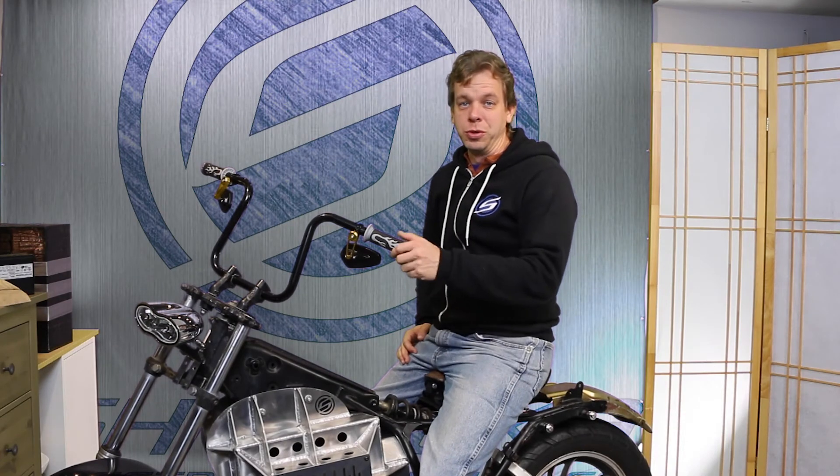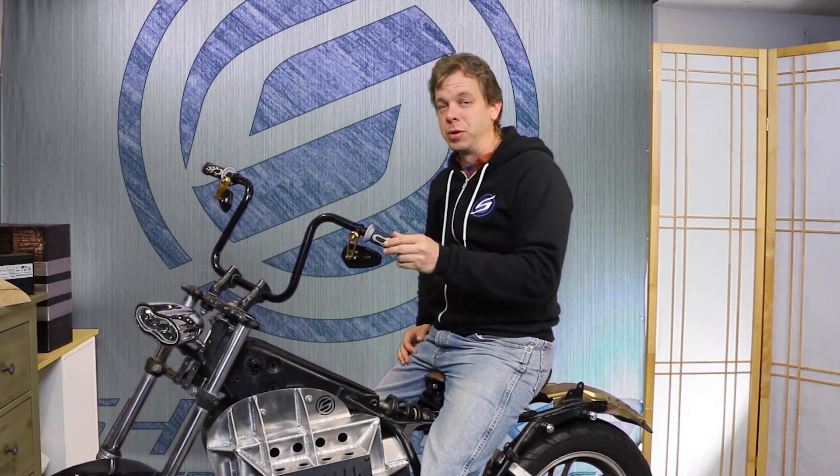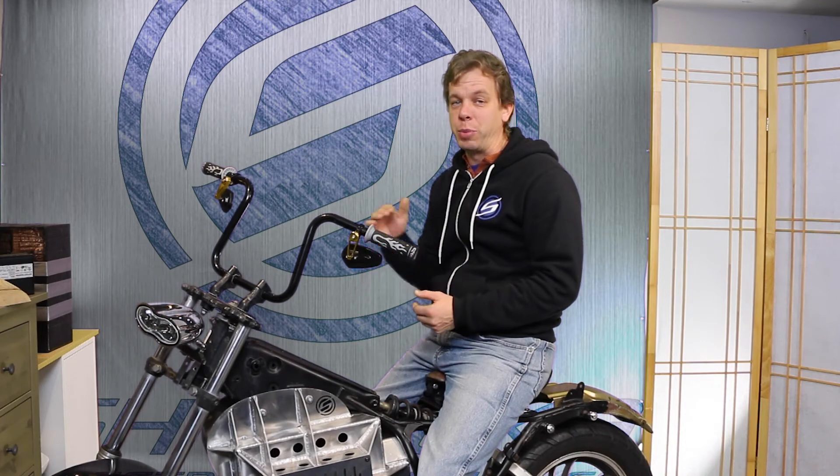That about does it for episode two — the evolution of the adapter system. Thanks for following along as I've shown you some of the basic underlying ideas here. I look forward to showing you more of the details as we finish out this adapter and get ready to power up the motorcycle this spring. See you soon.